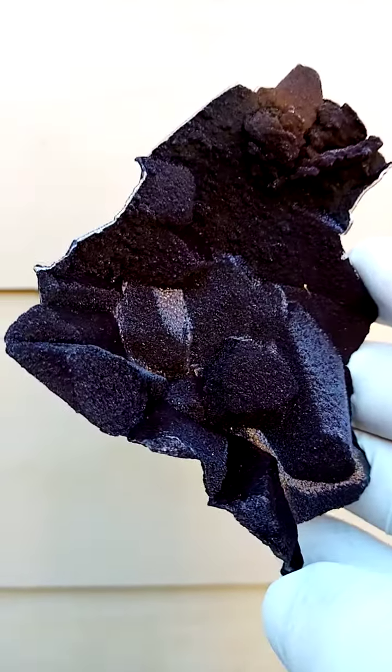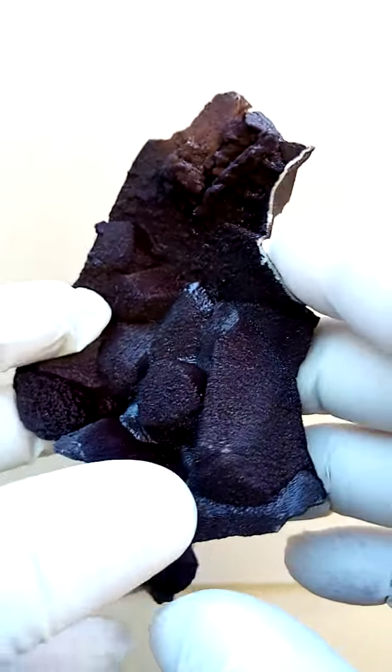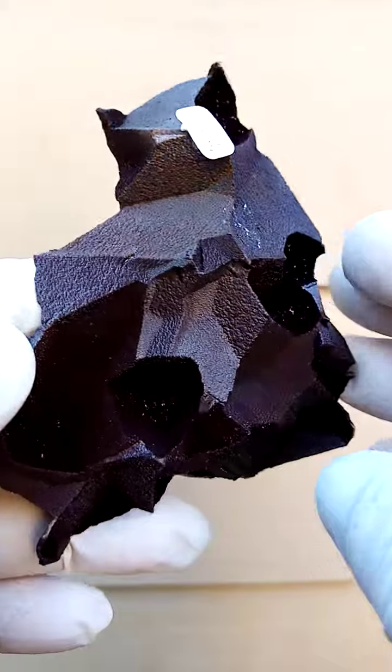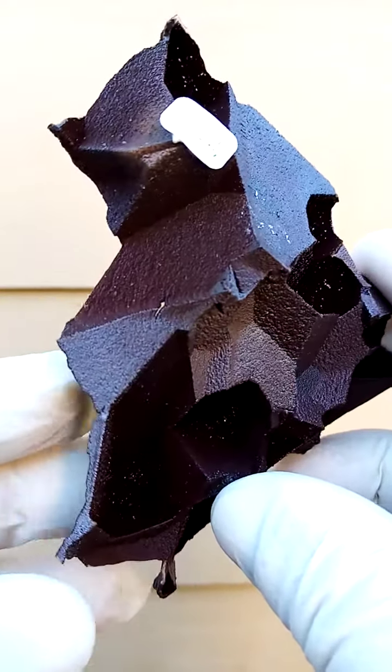The usual associations on this material would be sphalerite and minor calcite. But in this case, I just see a solid cast — it appears to be a solid cast — just of the epimorph of siderite. So the main composition would be siderite, of course.